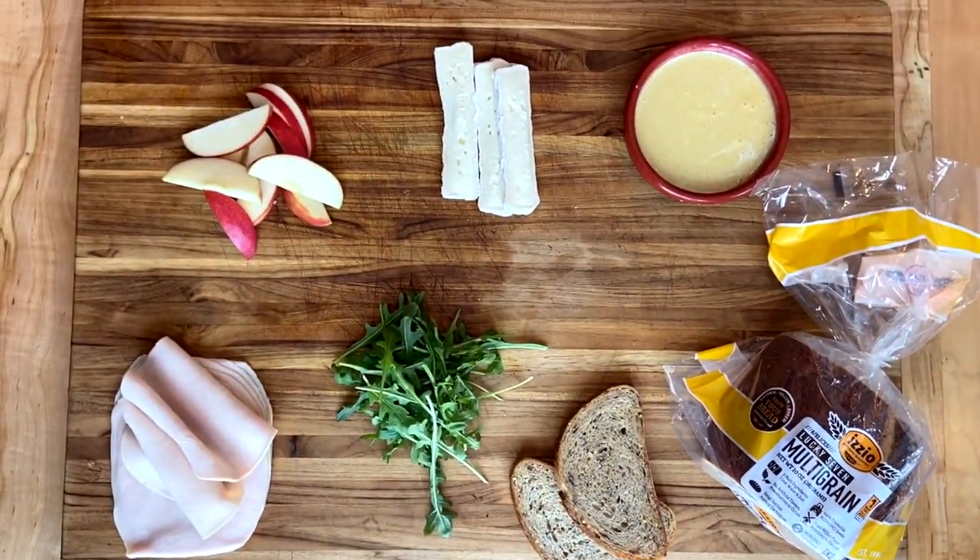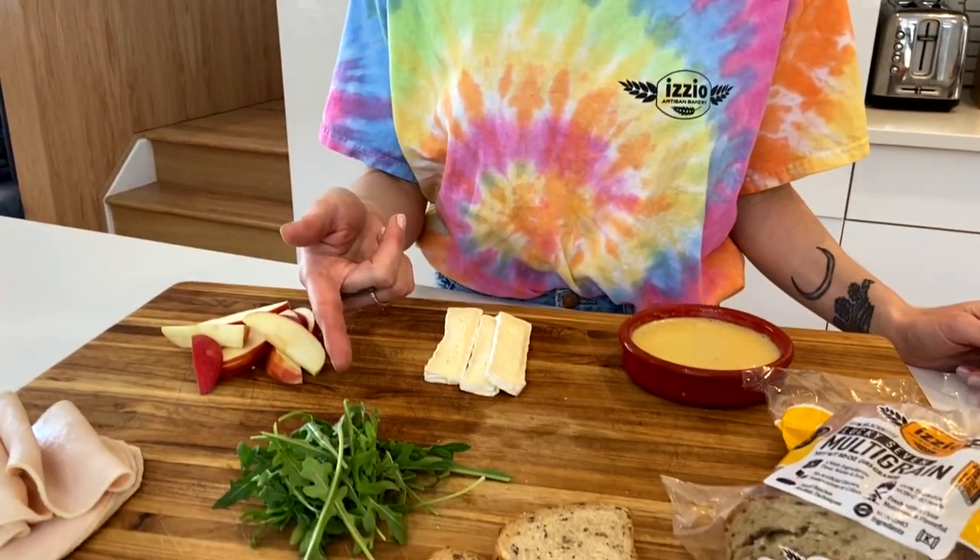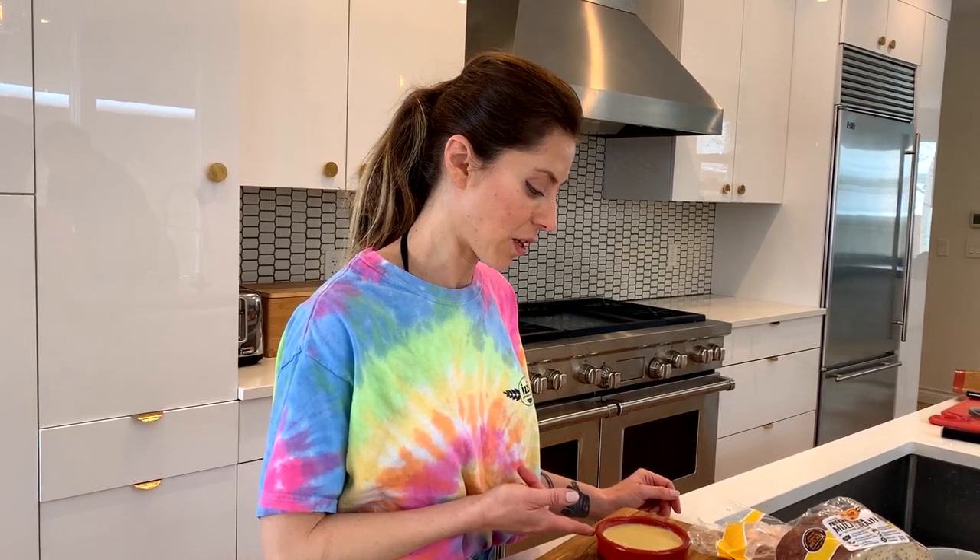Our ingredients today are turkey, apples, arugula, brie cheese, and a honey mustard sauce.